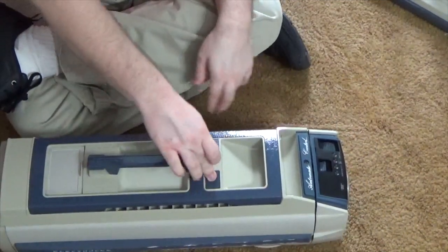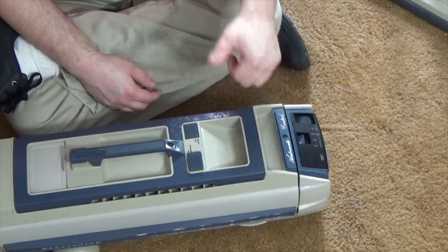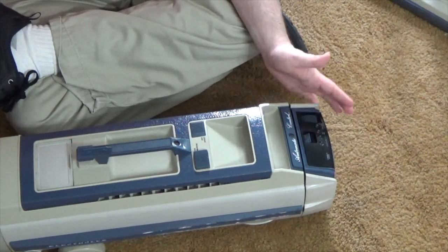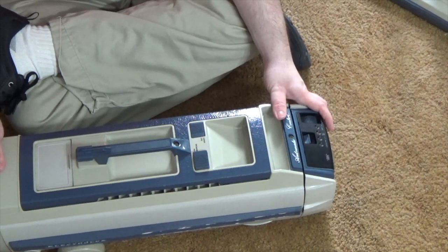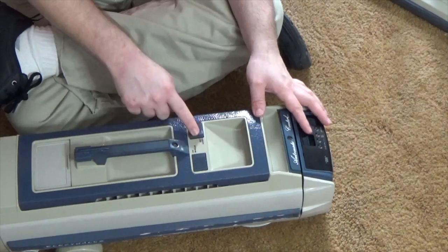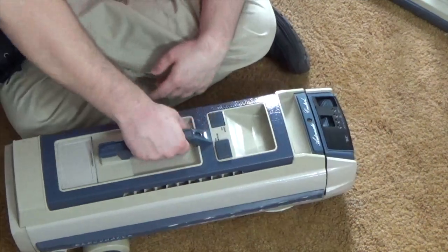On the top here we have the on/off switch. This is a little different from some of the older models that had a rocker switch. I had an Olympia model a few years back and it had a rocker switch to turn on and off. This just has a dedicated off button and then an on button, so that's on and that's off. I actually kind of like this better than the rocker switch.